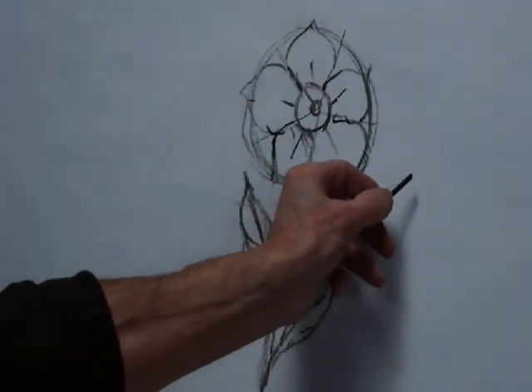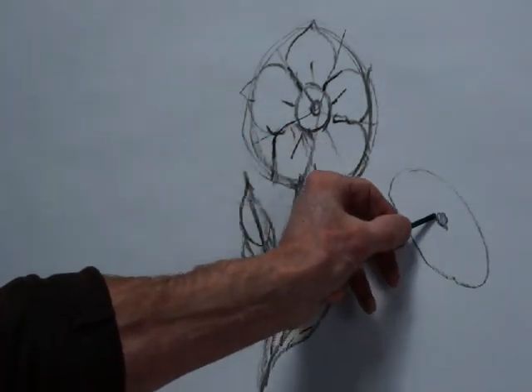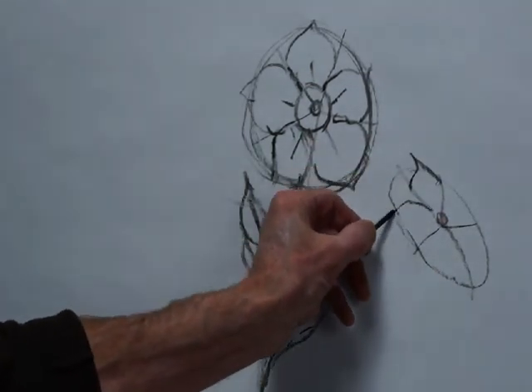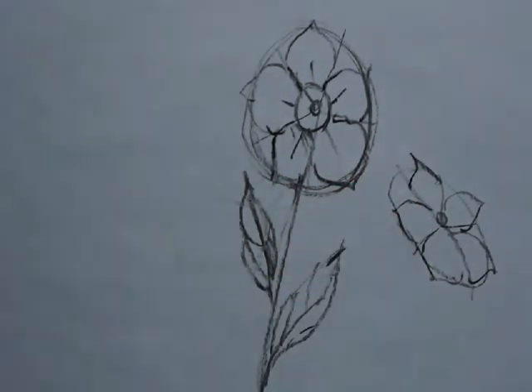The other important point is, if you draw an ellipse like this and also draw five radiating lines, this will indicate to you that you are viewing the flower head from the side, not from the top. That's how simple it is.